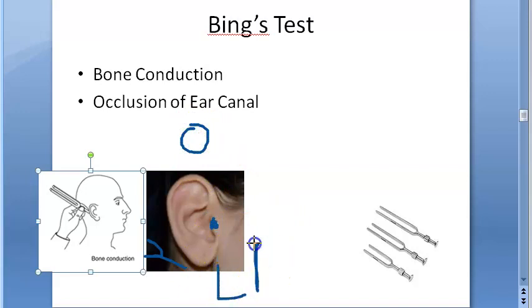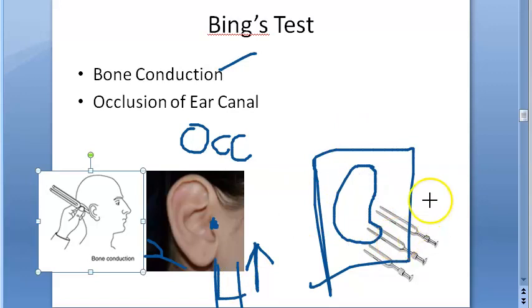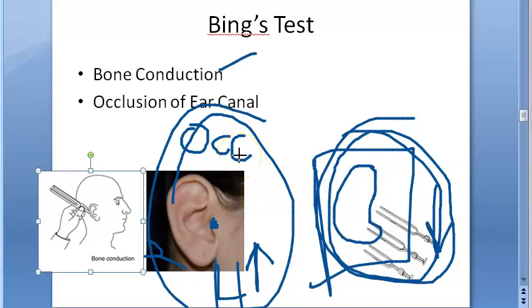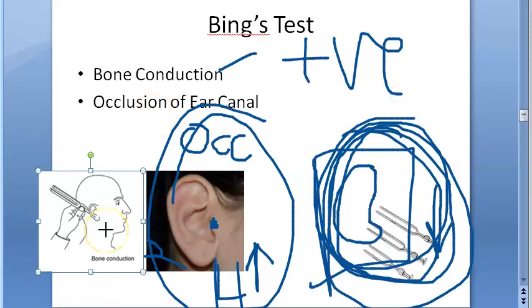When the ear canal is occluded, normal people will hear better, because you are checking bone conduction. When the occlusion is removed and the canal is free, the hearing is less — this is in normal people. This is called Bing's positive. When occluded, bone conduction hearing is better; when not occluded, hearing is less. This is a positive Bing's test, and like some other medical tests, positive here is good.